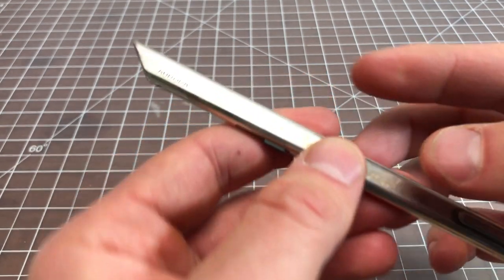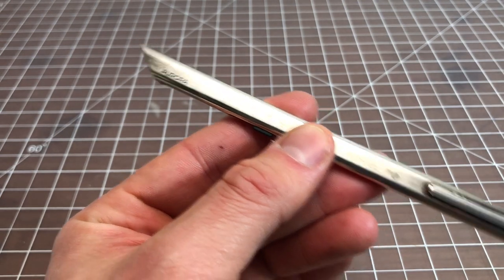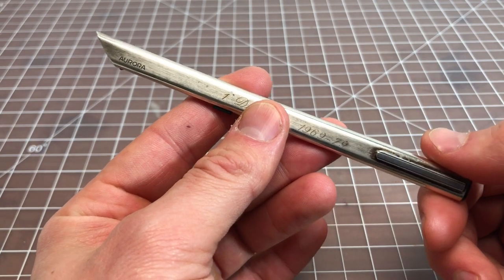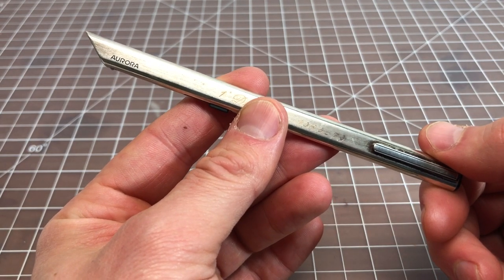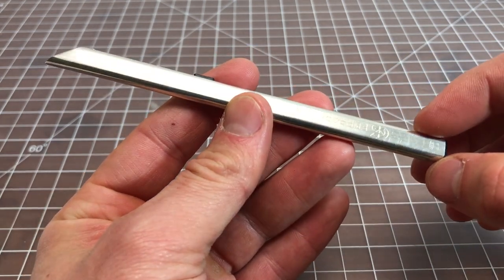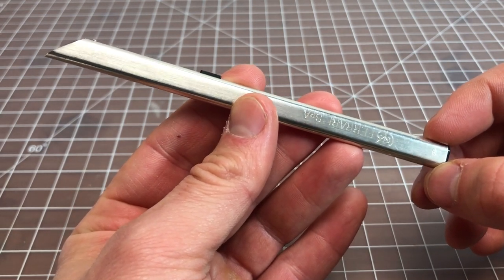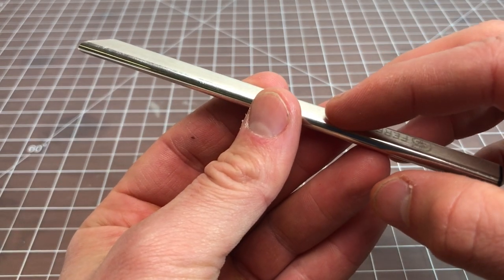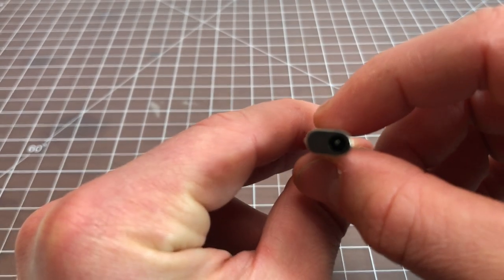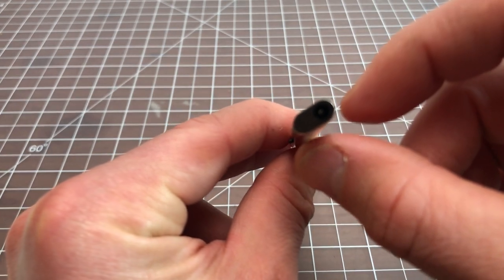Aurora is better known for their 88 line of fountain pens as well as their Hastil line of pens, which I really like and I'm going to talk about more on this channel soon. This is the Thesi, and it comes in a few different versions: it comes in Eosteel, which is Aurora's main thing, and also in silver. I believe there were some gold finishes as well. It is an oblong pen — relatively flat on the sides and rounded on the top and bottom, roughly rectangular.